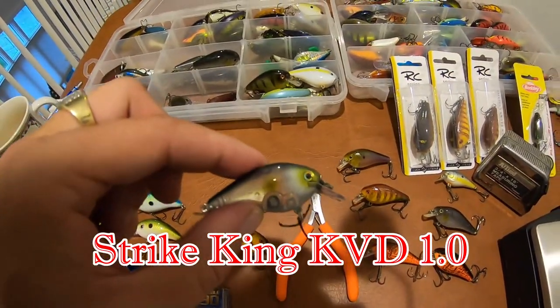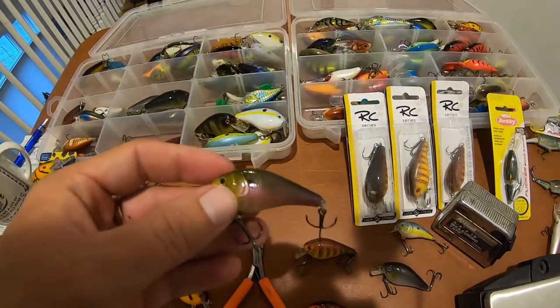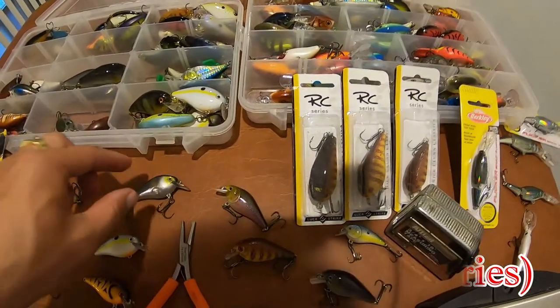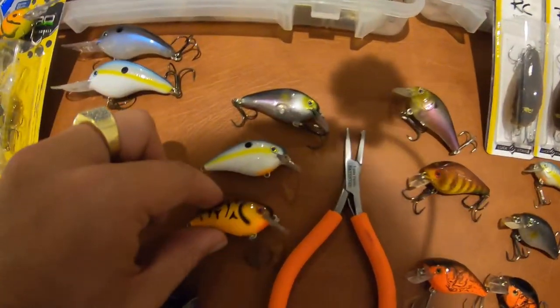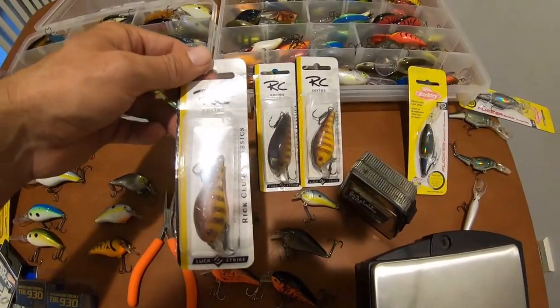This is a KVD Silent Squarebill 1.0, and right here I want to put it up against the Lucky Strike Rick Klun RC2 — it's pretty much the exact same size as that 1.0. These are two baits that I really use a lot when I downsize my crankbait presentation. These are all KVD Silent Squarebill 1.0s, and these are all your Rick Klun Lucky Strike RC2 squarebills.